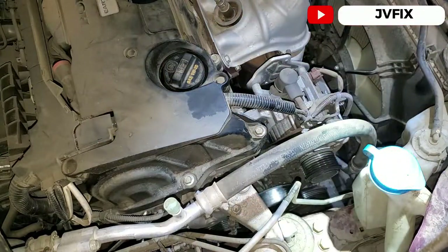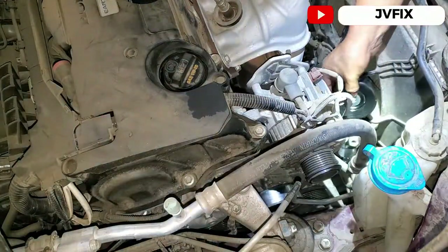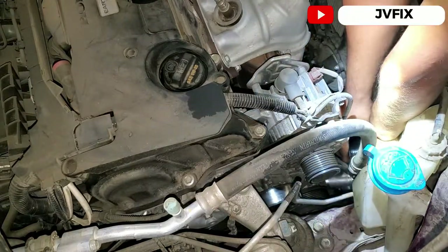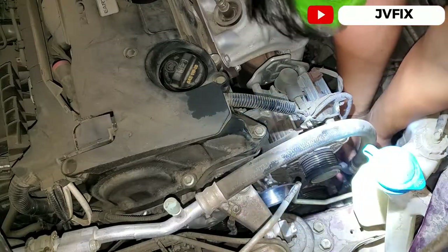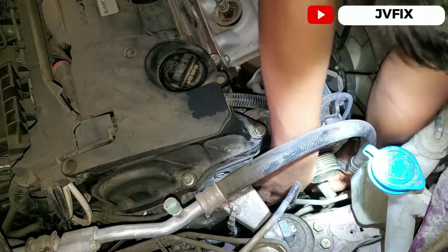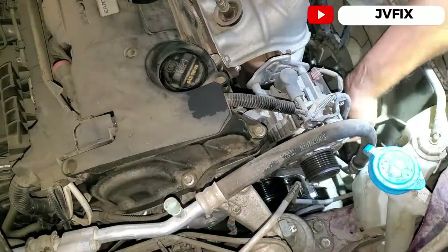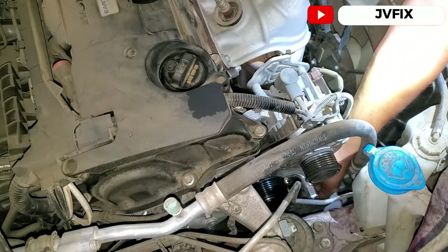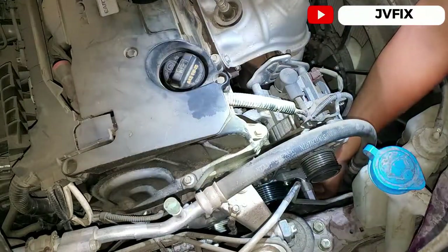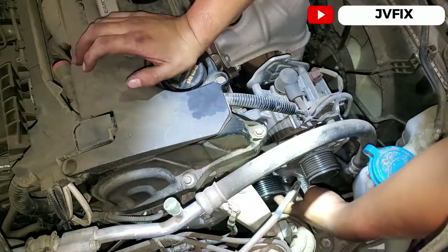We're going to install the new tensioner the same way we removed it — from this side. Twist it around a little bit and pull it up. I would recommend putting the first bolt in at the bottom first so it acts as a guide, and then put the one in the middle. That makes things a lot easier. You don't have to bolt it all the way in, just a little bit so you can guide it.